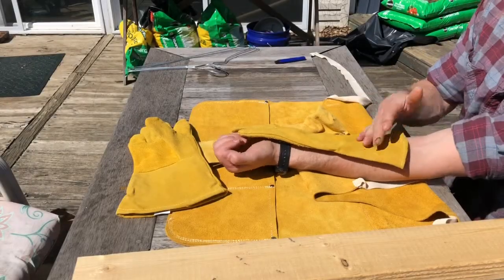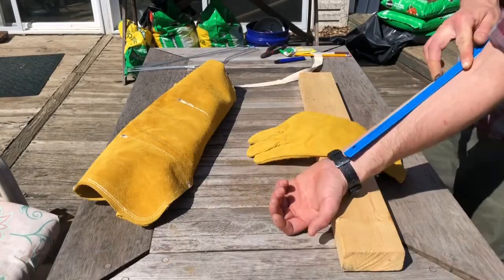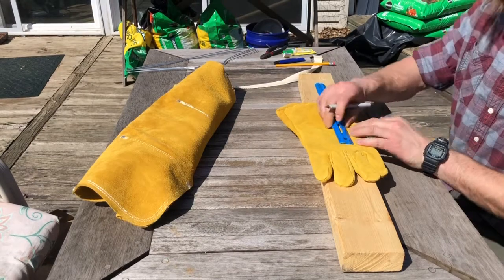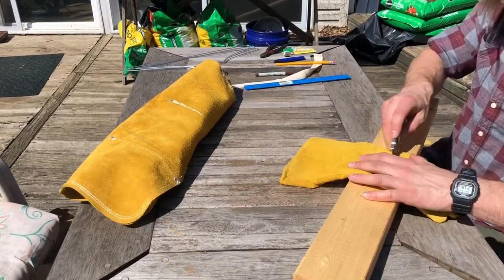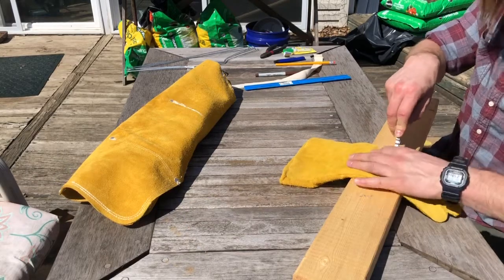I'm gonna put this tough side toward where the bowstring is gonna hit. Measuring out my forearm for the wrist guard, took a sharpie and a ruler and got it to size. Then taking a razor blade and cutting the glove out.